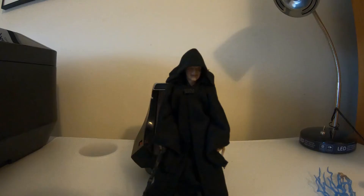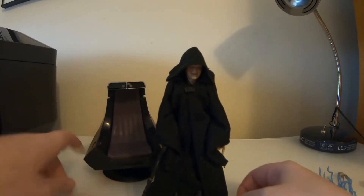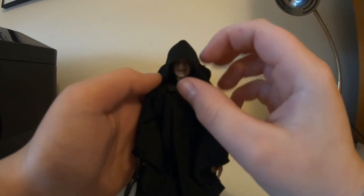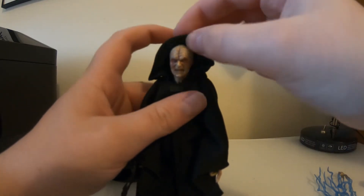I got him out of the packaging — it was super hard. He's an awesome figure, way better than that older Palpatine that came out a couple years ago.